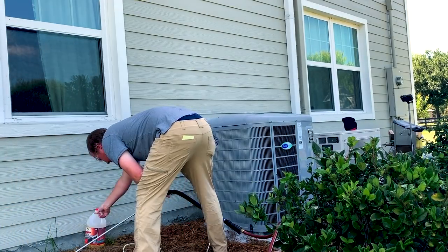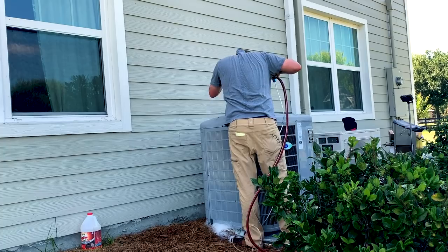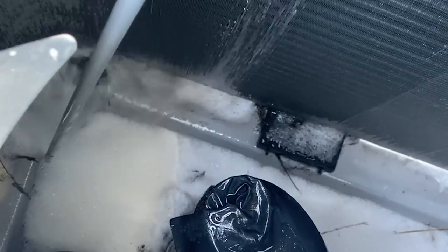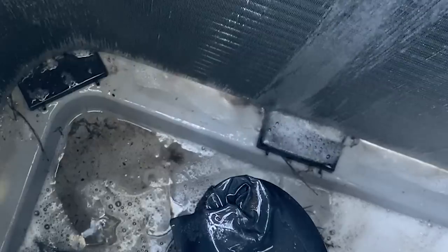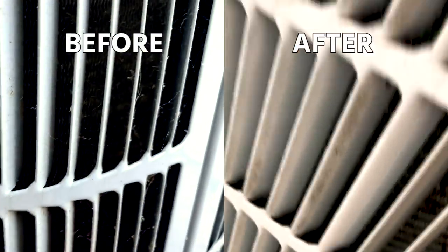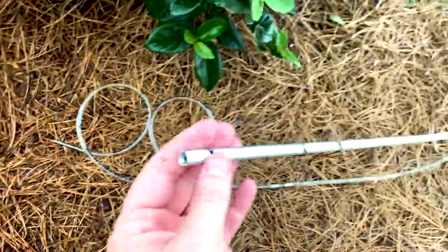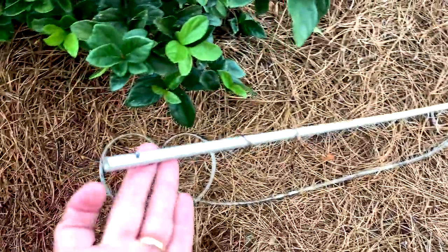Now I'm just going to rinse it off — I've pulled the hose out of the cleaner, which is nice because you don't have to worry about mixing cleaners. It's a lot cleaner than it was, that's for sure — all that dog hair has been cleaned off. There we have it — that is the condenser needle from Speed Clean, available at a supply house near you. Thanks for watching.